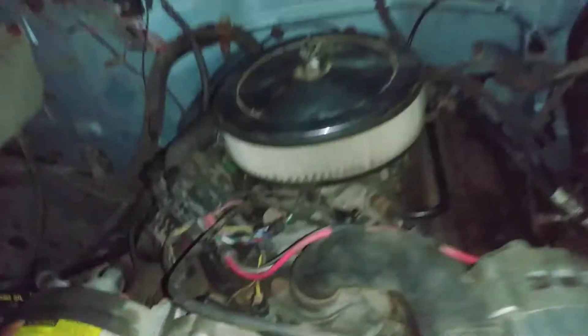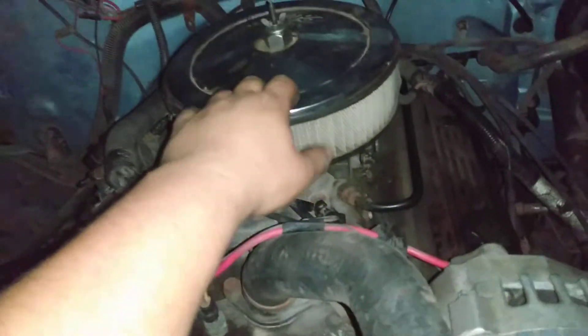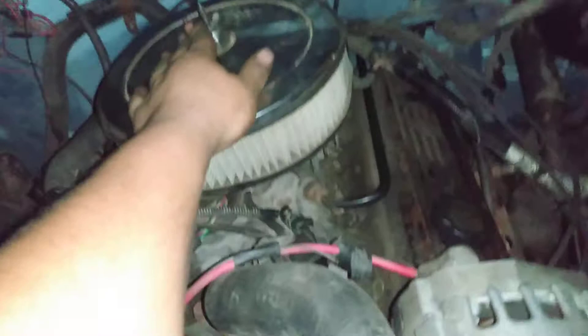This right here is my V8-swapped 1990 Chevy. I put a '93 or '94 motor in it — it's a V8. It was a 4.3, a little V6, that I just cobbled right down. The V6 harness still works for the most part.